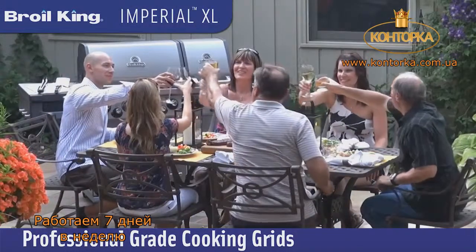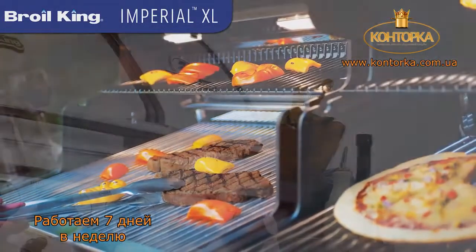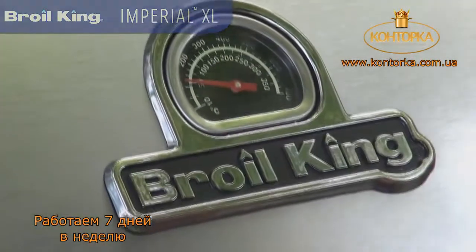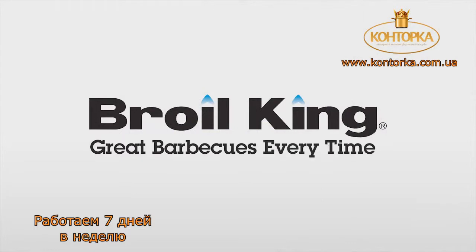No matter what you're cooking, the Imperial XL has the capacity and the versatility to do it all. Backed by a great warranty, you can be assured that your grill will perform for many years to come. Proudly built in North America and built to last — Broil King. Great barbecues, every time.